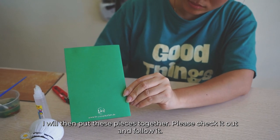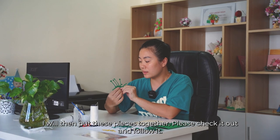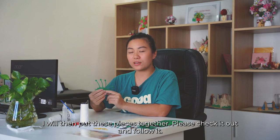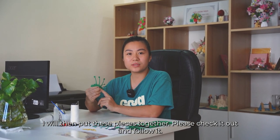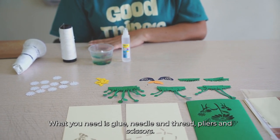I will then put these pieces together. What you need is glue, needle and thread, pliers and scissors.